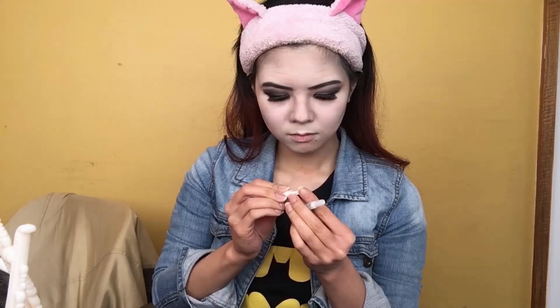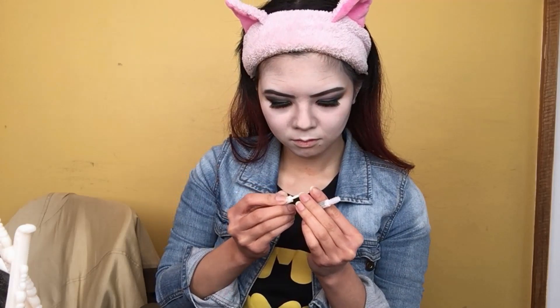One of Raven's defining features is the red gem on her forehead, and a friend of mine picked these up from the craft store. I'm just going to add a bit of eyelash glue to the back of this and attach it to the center of my forehead like so.